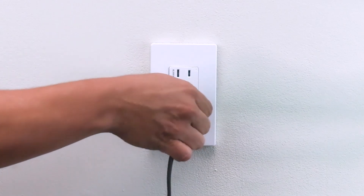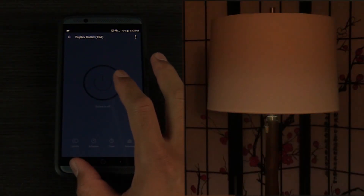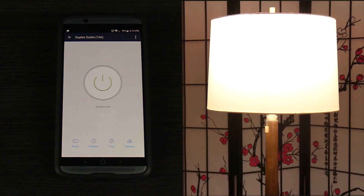Now it's time to plug in your device. Remember that the top outlet is always on and the bottom outlet is controlled over Wi-Fi. Now you can remotely control the device through the Top Greener app.